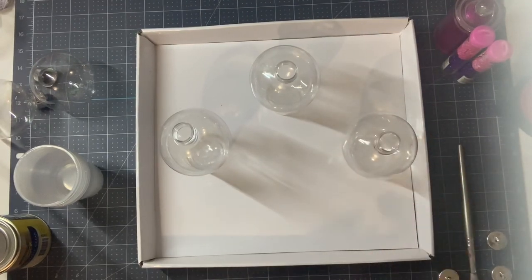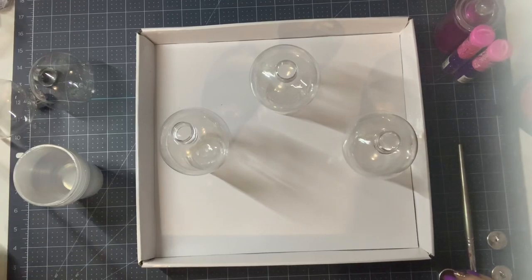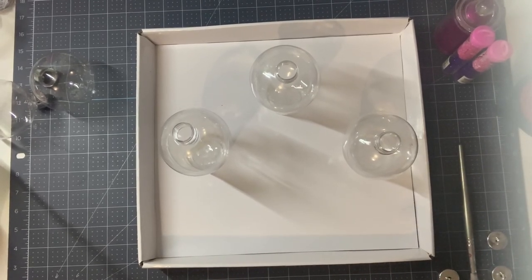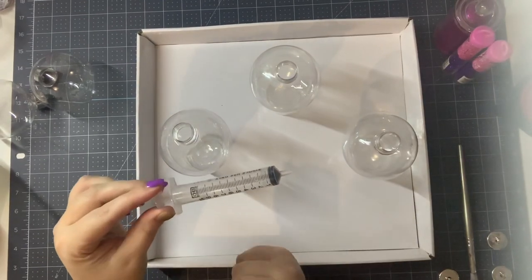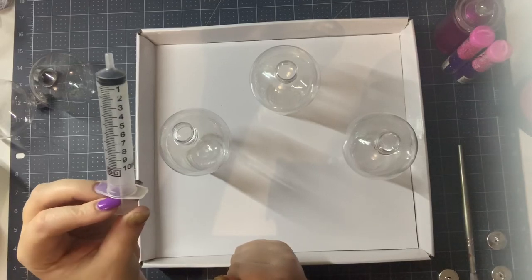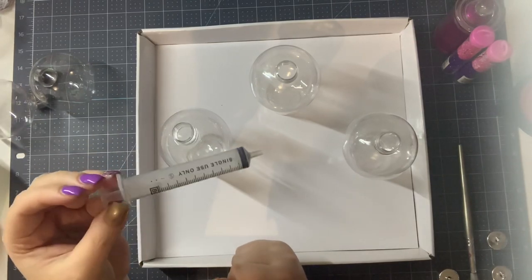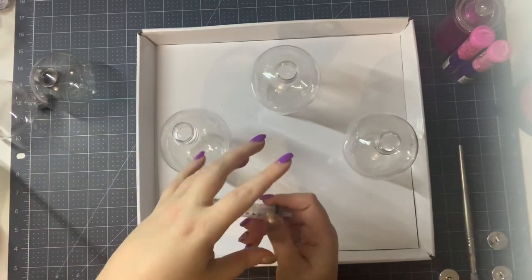My favourite tool is just a medical syringe or an oral syringe. These you can get from your chemist — I think the 10ml one cost me a dollar and the 5ml one cost me 50 cents. I just have a stash of these in my craft room. They're really good for anything that's sort of like paint or liquid.